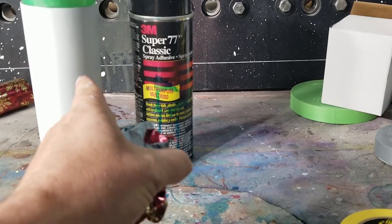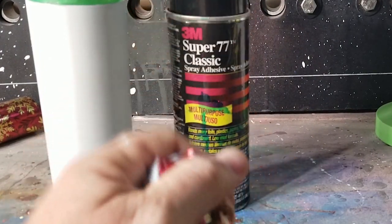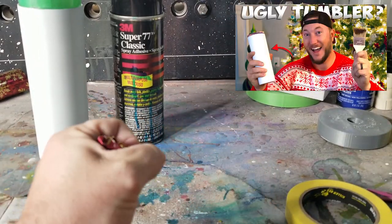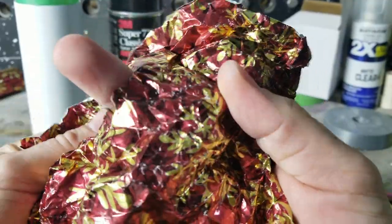If you stay tuned at the end, I'll tell you how you can get this tumbler — I'm gonna be giving it away along with my ugly Christmas sweater tumbler live on my Instagram. I was a little aggressive with the ripping so I might have to get another piece.